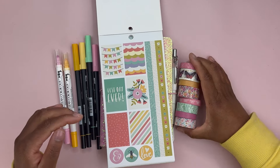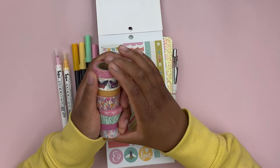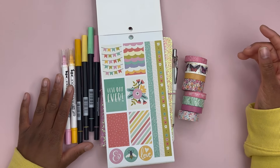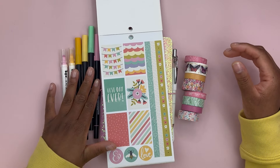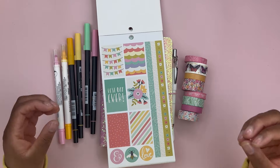I pulled in some washi tape from my stash from different places like Michael's, Hobby Lobby, and Amazon. I also have some Tumble markers and Zig Clean Color dot markers that match the stickers. I don't think I'll use all of these markers or all the washi tape, but we have enough to pull something together.